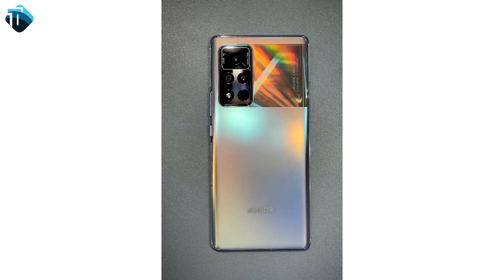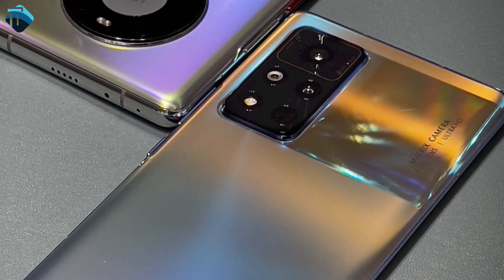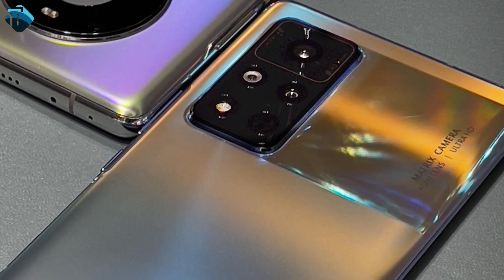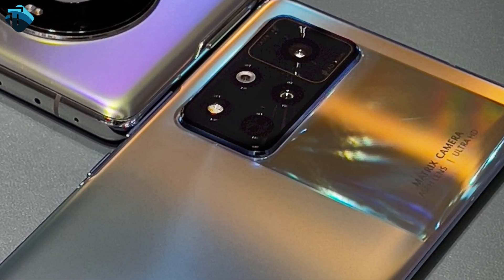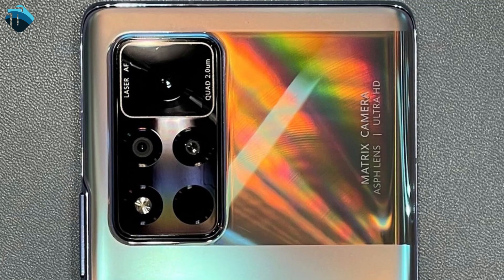We are talking about the first update related to the Redmi K40 series — real-life pictures leak and also official renders. Looking at the real-life pictures, we can see the back side. There is a camera strip with parallel layout, and writing on it reads: 'Screen Matrix Camera, ASPH Lens, Ultra HD.'